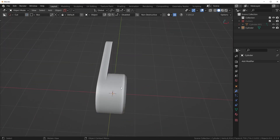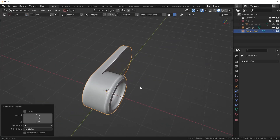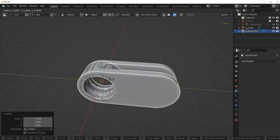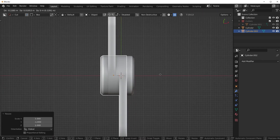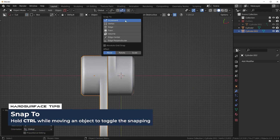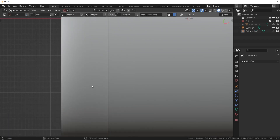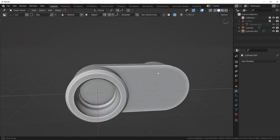I have an idea — I'm going to take this piece and duplicate it. Shift+D to duplicate, right-click, and I'm going to flip it. So SX negative 1 to flip on the X-axis, and SY negative 1 to flip on the Y-axis. Then I can grab it on the X-axis holding Ctrl to snap it. If snapping isn't working, just go into increment snap up here, grab it on the Y hold Ctrl, and I'll pull it in a little bit so there's a small gap — now we have a cool-looking shape.